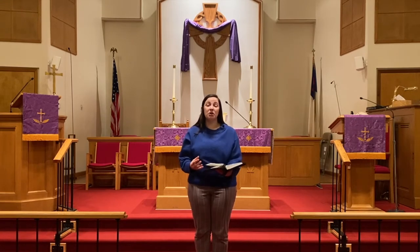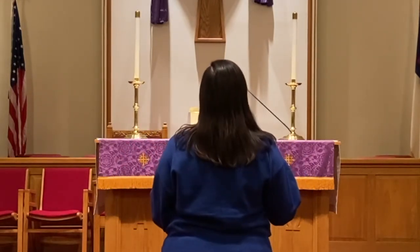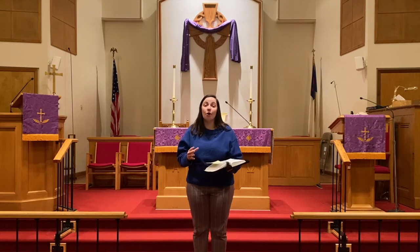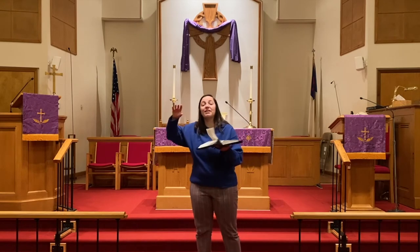See, during Lent, God wants us to return to him, to repent of our sins, which means turning away from our sin and turning back to God. [demonstrates turning different directions] That's what we do during Lent — we make sure that we're facing the right direction. We don't want to be turned toward our sin, but instead we want to be turned toward God. We want to take the time to look deep into our hearts and make sure that our hearts are turned toward him.